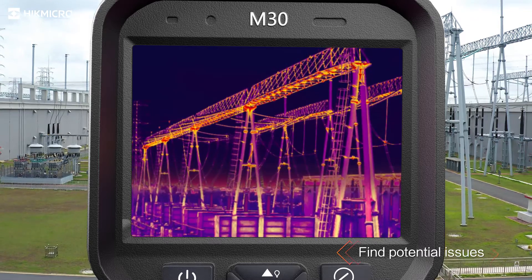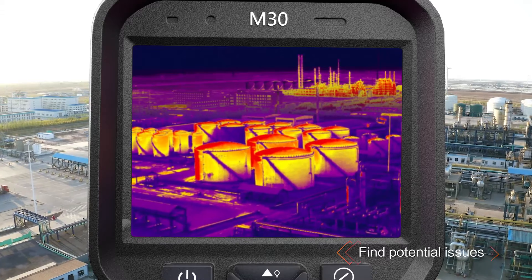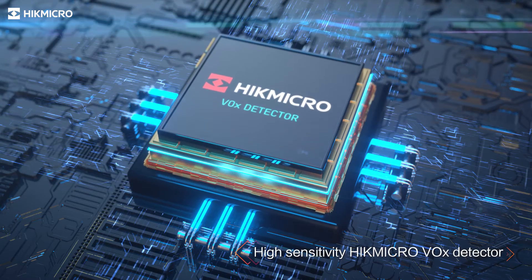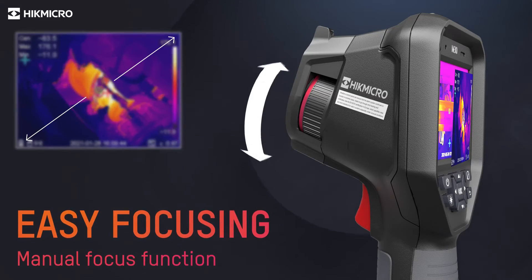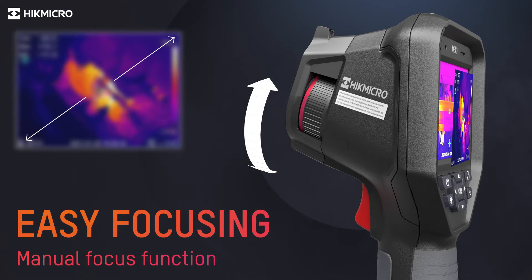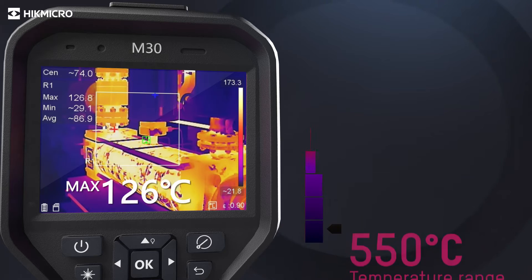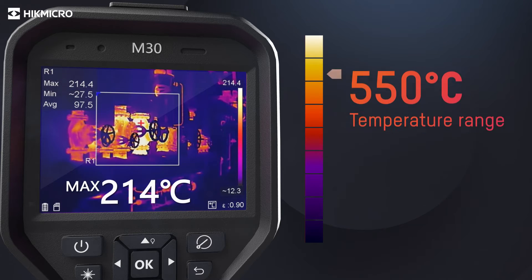Hike Micro M-Series Thermal Imaging Camera helps you find potential issues. A highly sensitive Hike Micro Vanadium Oxide Detector provides a distinct thermal vision of the target. Adjusting the manual focus ring allows seeing objects clearly at various distances. The camera automatically changes temperature measurement range based on the detected temperature of the target.